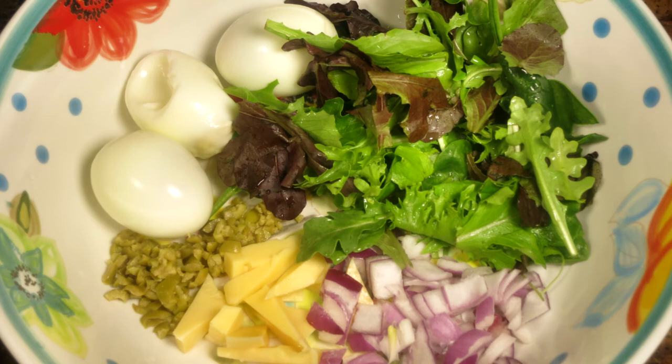The ingredients you will need are 3 hard boiled eggs, some spinach mix, cheese, olives, and onions.